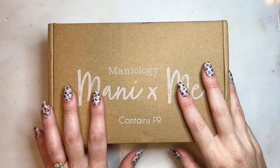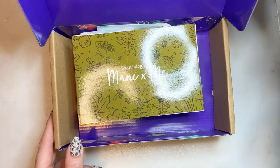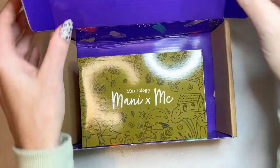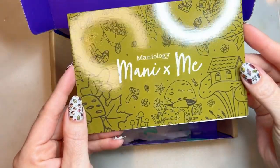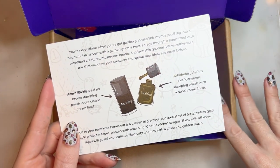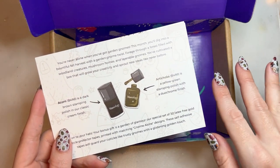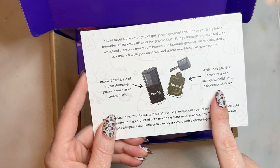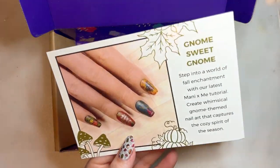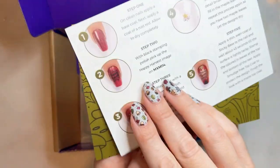Hello! This is the unboxing for October 2023 Maniology Manny and Me — 'Gnome Sweet Gnome' or 'There's No Place Like Gnome,' I'm not actually sure which it's called. This is the full box, which comes with two exclusive plates, two early release polishes, and a bonus gift. The two polishes are Acorn, a dark brown, and Artichoke, a yellow-green. Here's an example of a manicure you can make with this box and some step-by-step instructions.